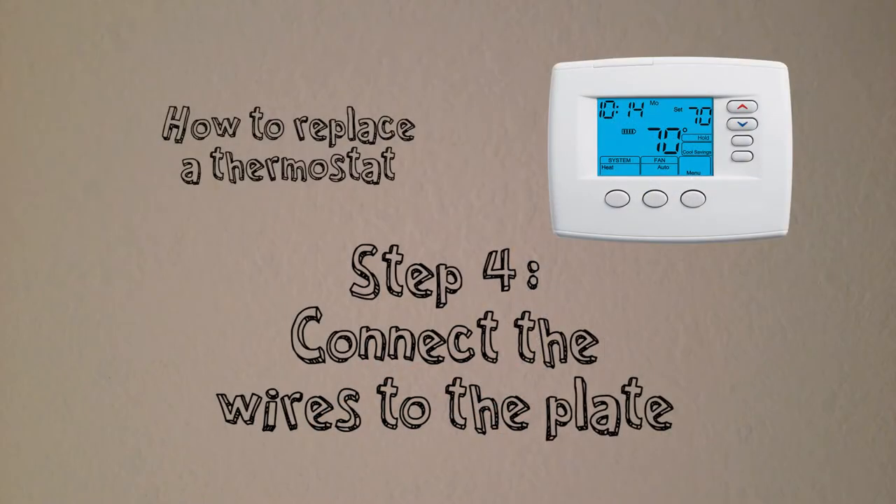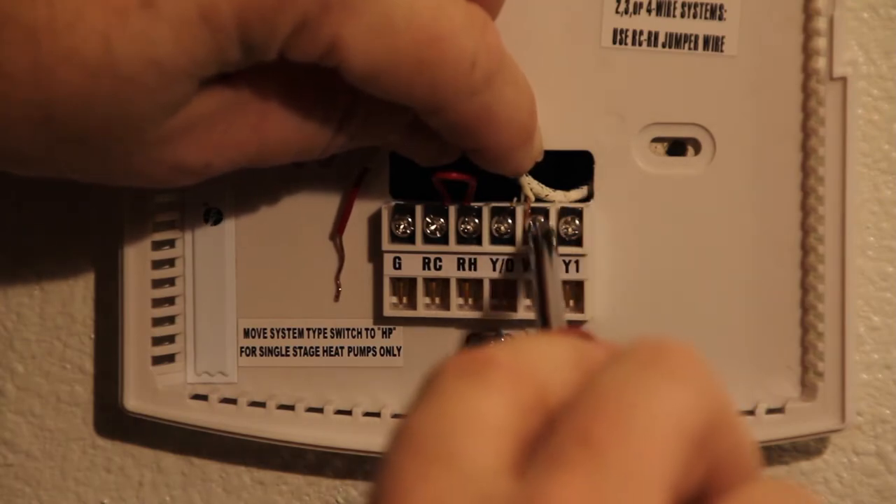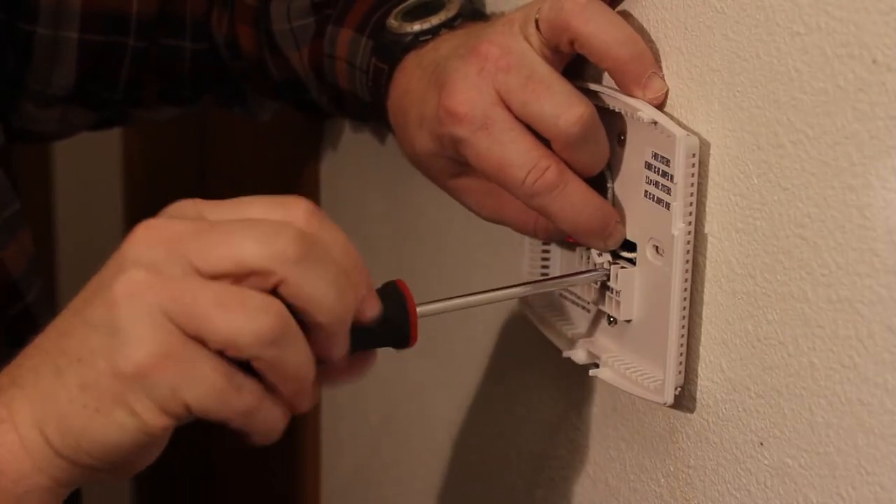Step 4: Connect the wires to the mounting plate. In most cases, the letters you marked on the wires should match up with the letters on the plate. If not, consult the instruction book that came with the thermostat.